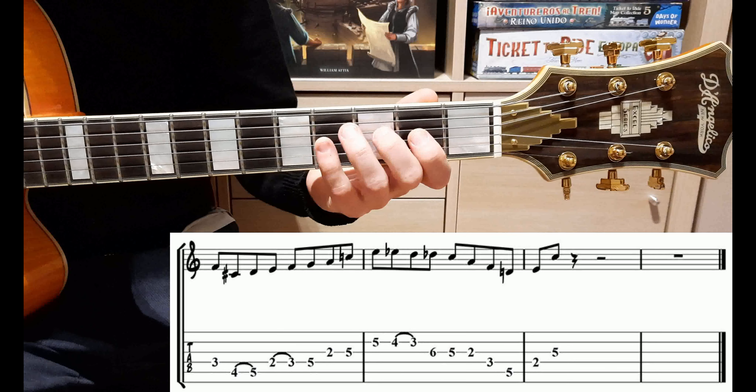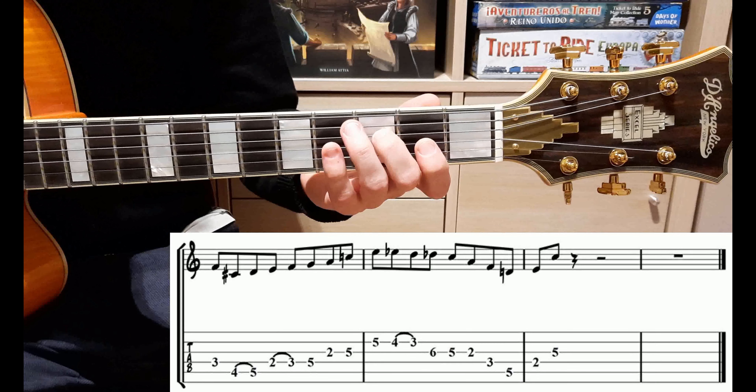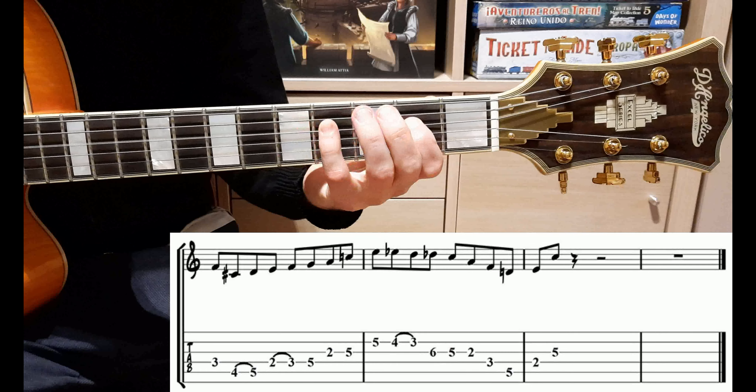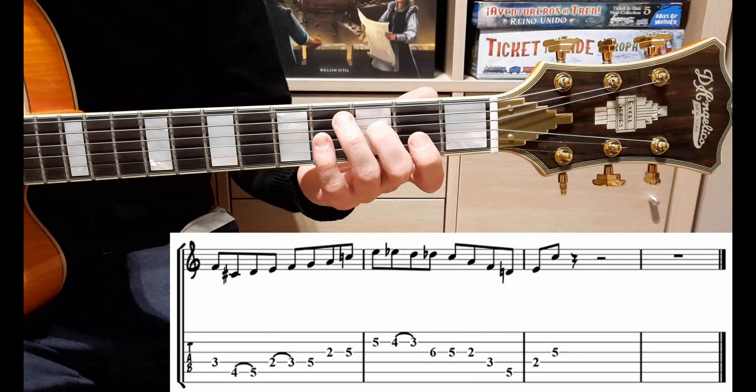Io la suono swingata, cioè facendo un leggero ritardo tra una nota e l'altra. Suonandola come scritta, cioè in maniera quadrata: uno, due, tre e quattro. Invece suonata swingata diventa così.